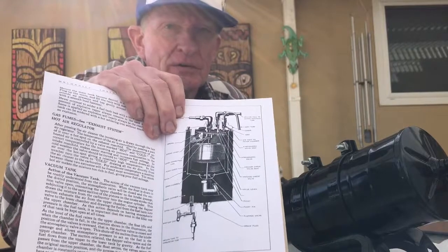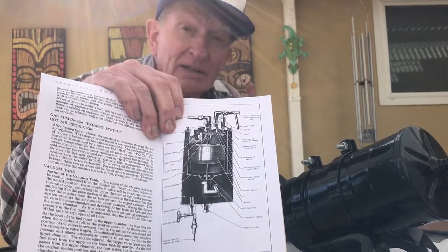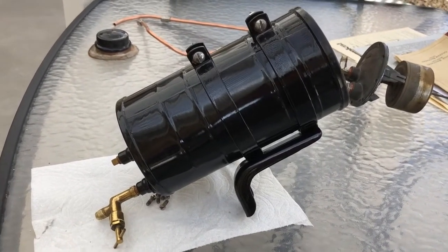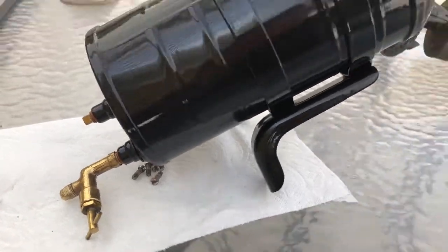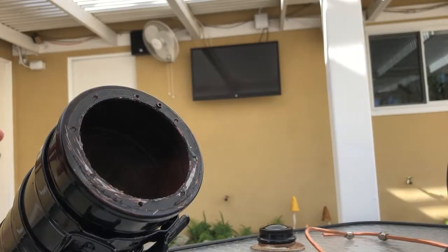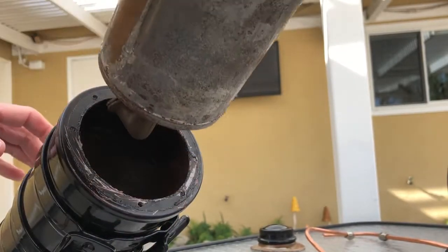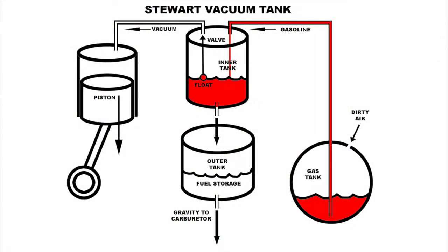If you go to the shop manual, you'll find a detailed description of how to adjust the vacuum tank and how it works. There's an outer chamber which contains a pint or so of gasoline and it dispenses that, by gravity, down to the carburetor. Then there's the inner tank, which has a little valve at the bottom, and this is the tank where the vacuum is created to suck the fuel from the gas tank up to this outer tank.